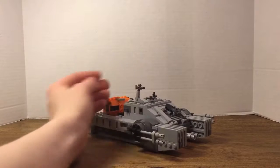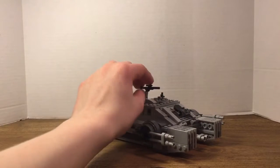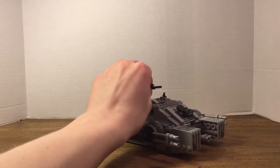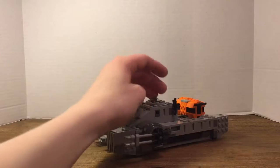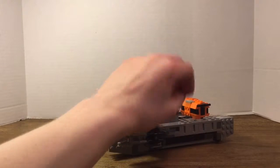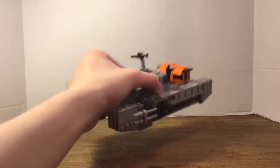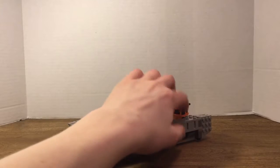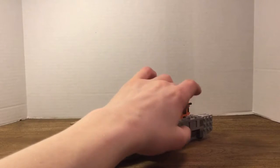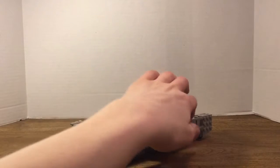You also have the top, which has a kind of rifle on it that you can move around. Or you can have a Hover Tank pilot on top here, trying to shoot some rebels getting in the way. There are also handles on each side of the Hover Tank where you can place figures' guns, which is pretty cool. There are places on the studs where you can put Hover Tank pilots, Stormtroopers, or other figures from your Star Wars collection.